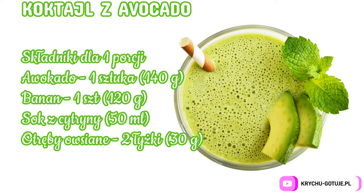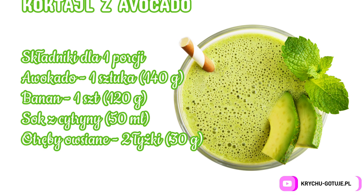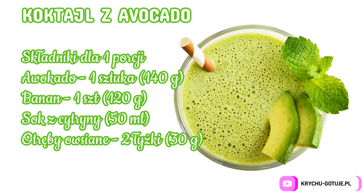Avocado cocktail — ingredients for one portion. One avocado, approximately 140 g. One banana. Lemon juice.